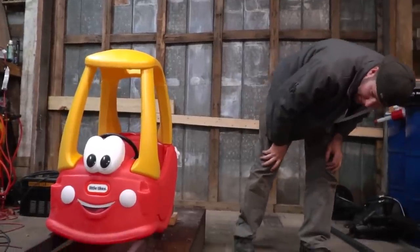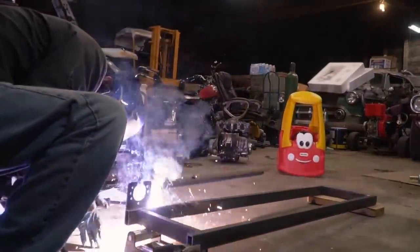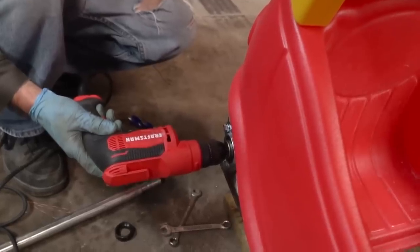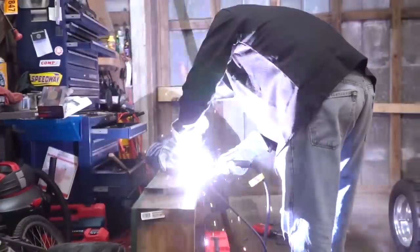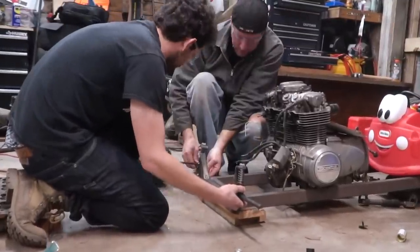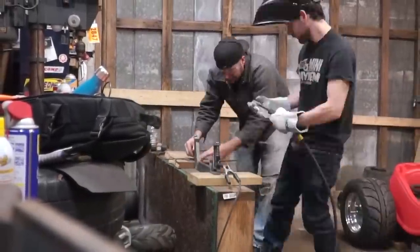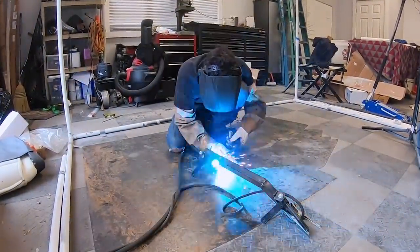Is that looking better? I like it. Oh dude, we are spot on! So I got our front axle welded up. Now we're going to chop some length off of the frame, tack it up, and mock everything up again.